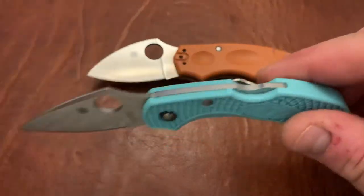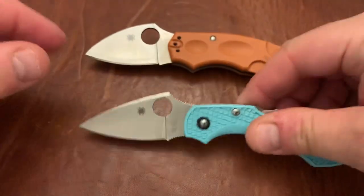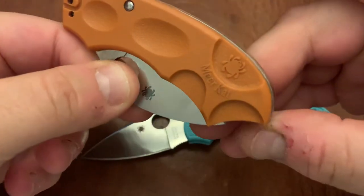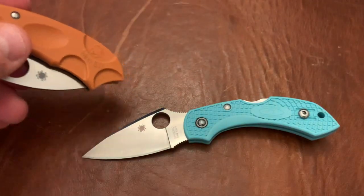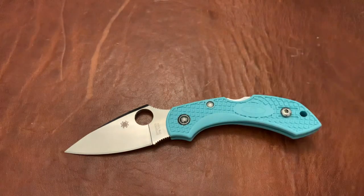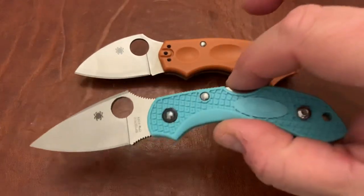For the locking mechanism, I'm giving the win to the Meerkat. The Dragonfly's back lock is a very strong mechanism, but the Meerkat is a lot more fun. It has a sliding scale — you slide the scale down, push it, and when you pull the blade out the scale slides back by itself as it pushes past the detent and locks in. It's a lot like the sliding scale on the Microtech Magic 2. I really love the locking mechanism on the Meerkat.